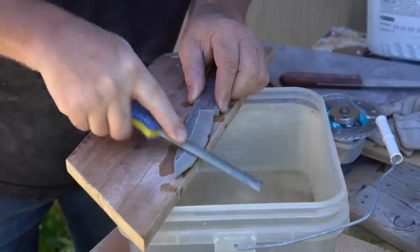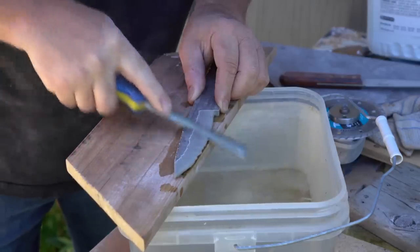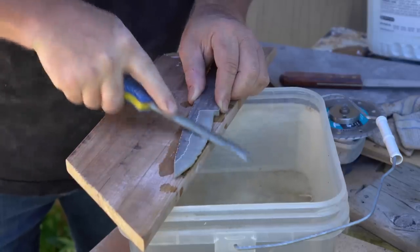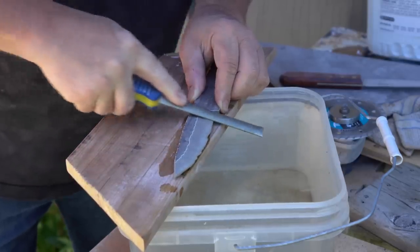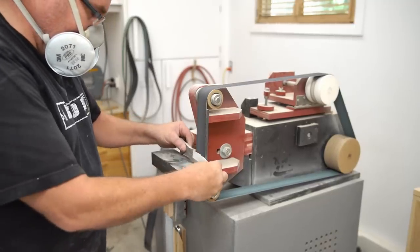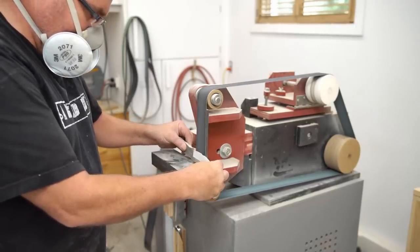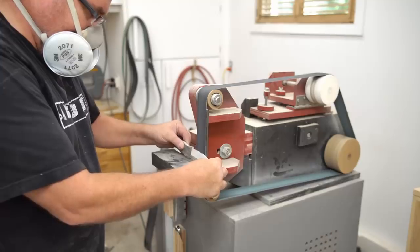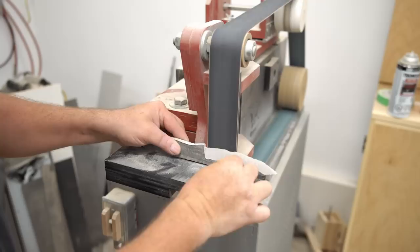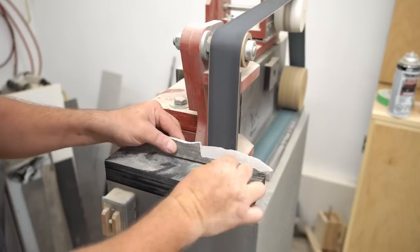I've got a diamond file — also used for tiles — but this one is kind of worn out and it's certainly not cutting as fast as I would like. So I decided to try to do the rest of the shaping on my homemade 2x72 belt grinder. I've got silicon carbide belts for this, which are used for grinding glass or tile.